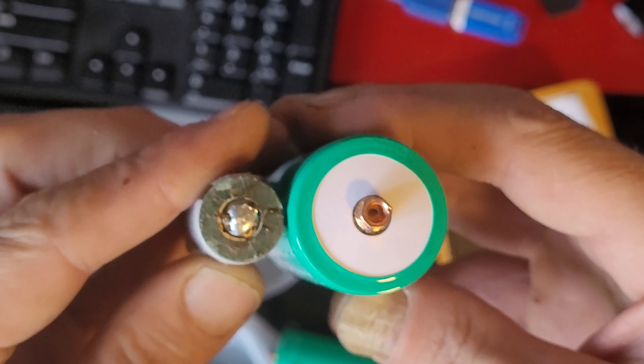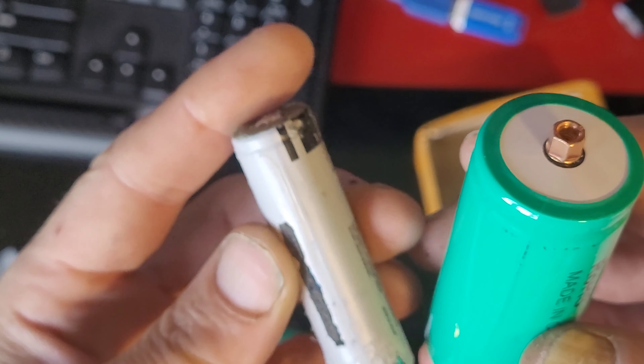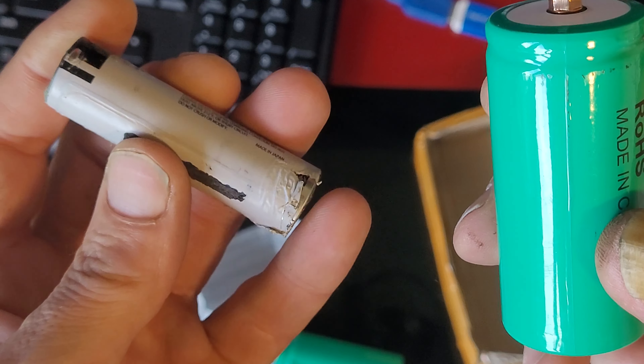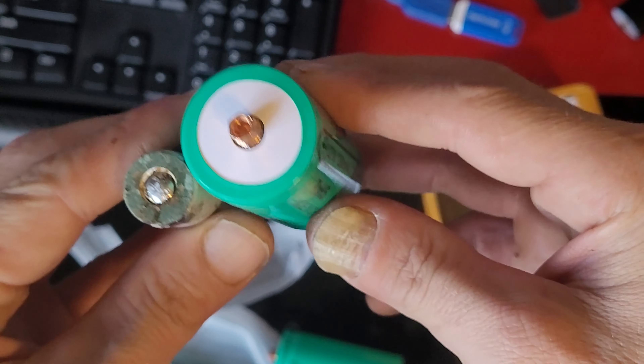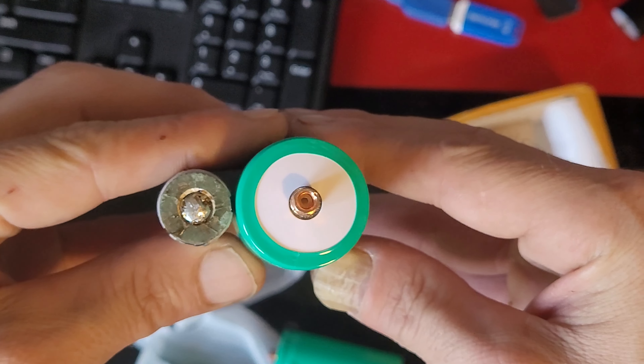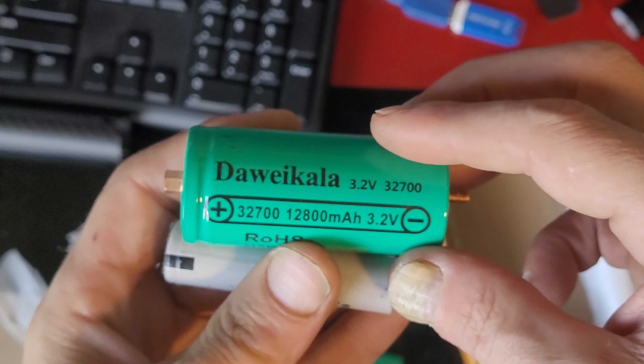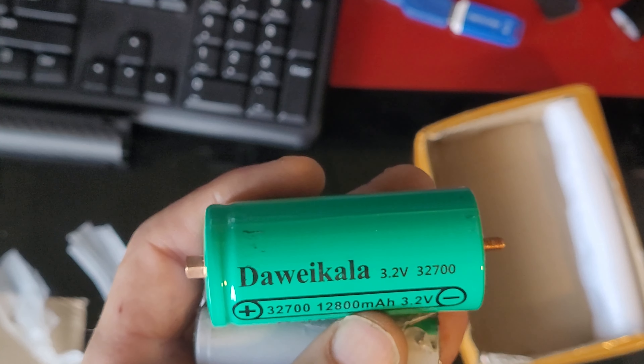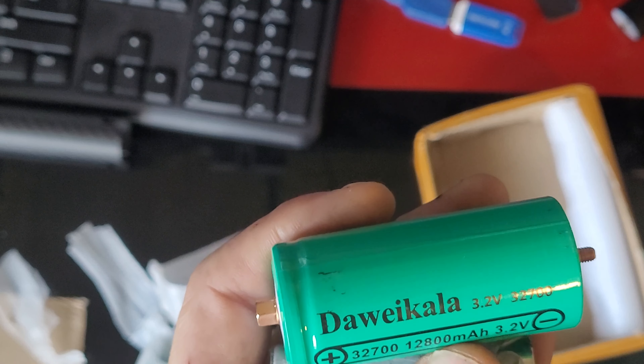Size reference: standard lipo, 18650 — what you normally find in your vape. How's that? Look at that: 800 milliamps, 1200 milliamps.